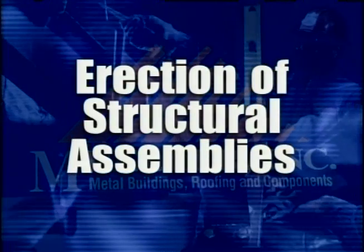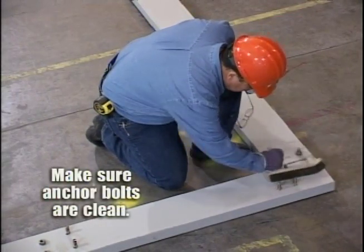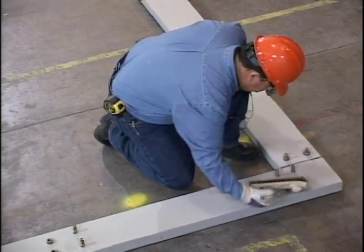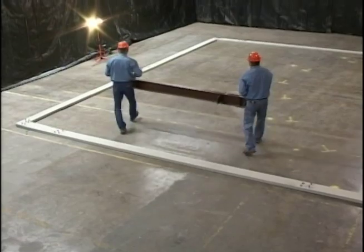Erection of primary and secondary structural assemblies. To begin the structural assembly, the interior frames nearest the end wall are usually erected first. The proper plumbing of these frames is extremely important to the successful completion of the building.